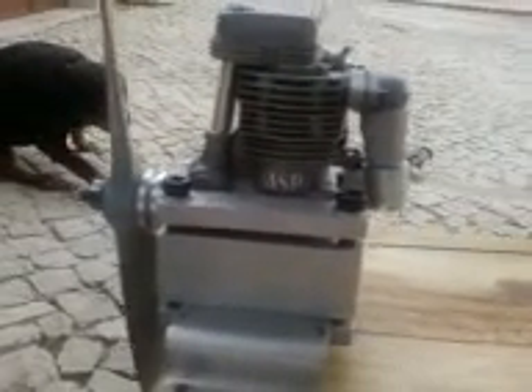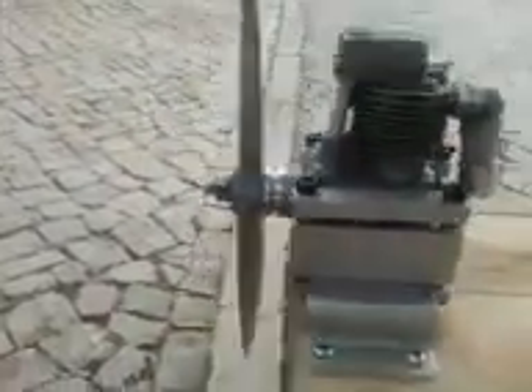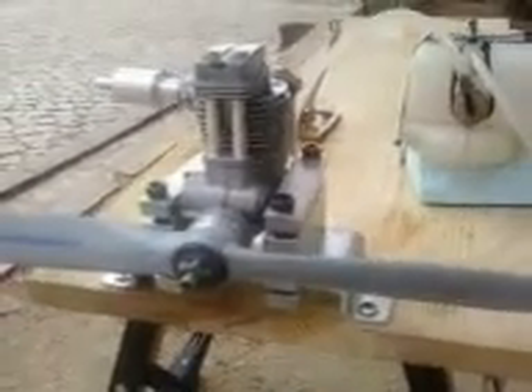Weight-wise it's not very heavy — weighs around 160 grams. So it's a good, light engine. The Saito is not much lighter. I hope to take it to the air soon. Thank you for watching.